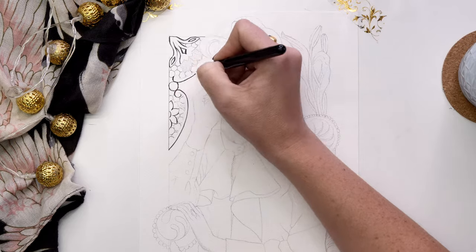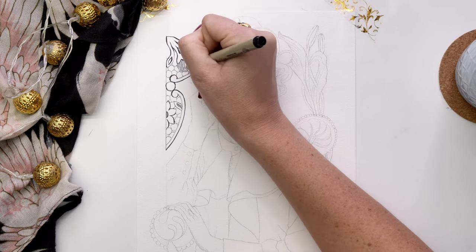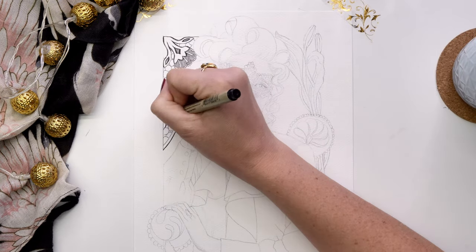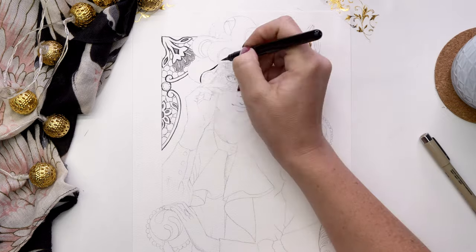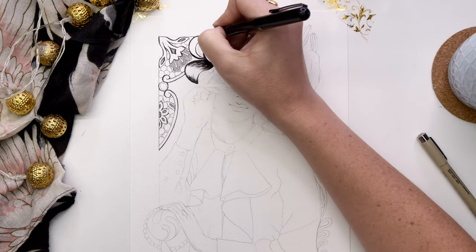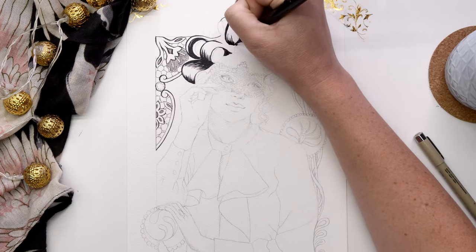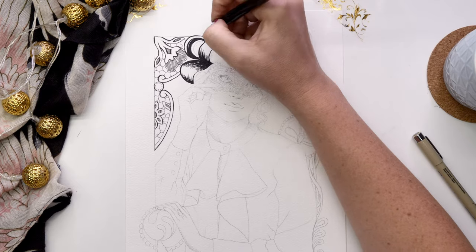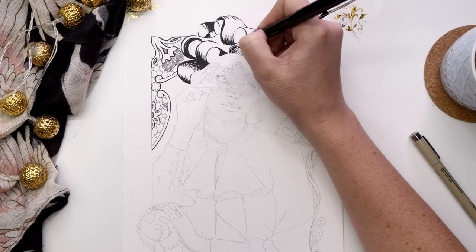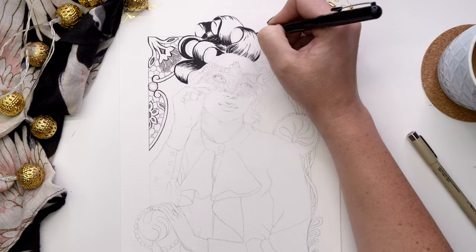Once I was happy with her pose and getting the mask in there, I decided on her hairstyle. I threw some rollers in her hair — I really don't know why that makes me think of Italian vibes, but I figured she could be getting ready to go somewhere like a masquerade ball with her hair being curled. It just felt quite vintage and I thought it would go with this painting, so I went with it. I also added a lot of Venetian lace in the background, which I think looks quite Art Nouveau styled. That was really fun to do with the brush pen.